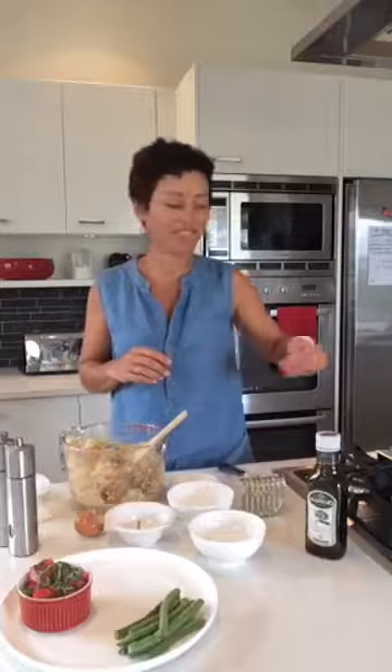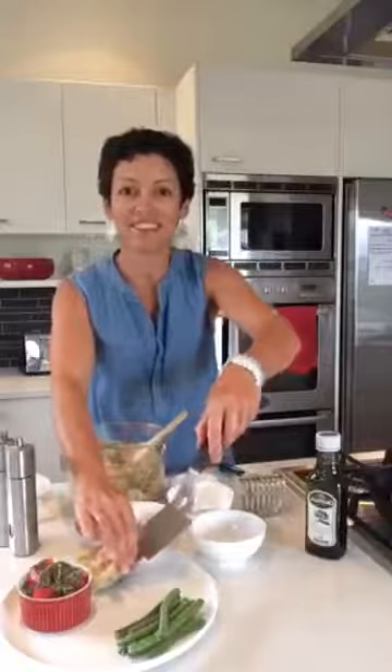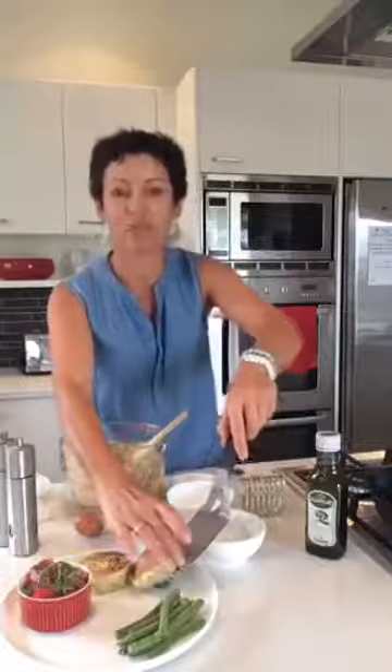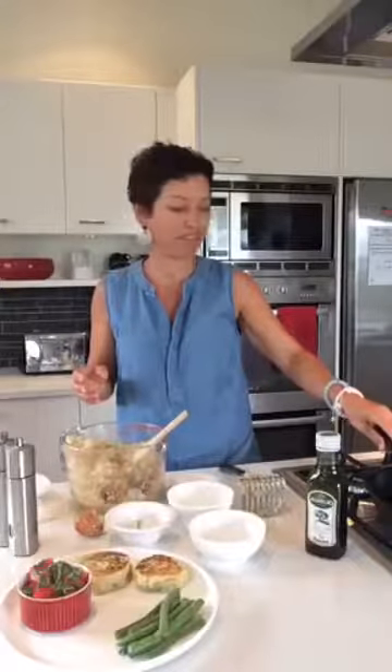Those are cooked and my meal is all sorted for tonight. Again, that link is wickedwellbeing.com/kitchenclub. Enjoy and let me know how you go!